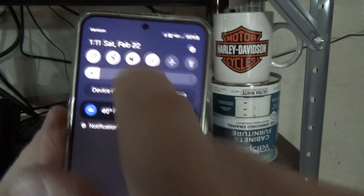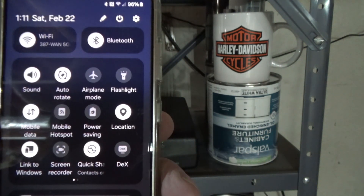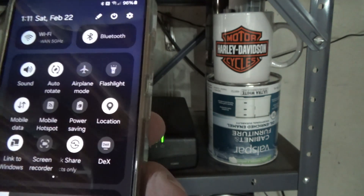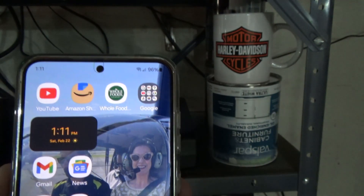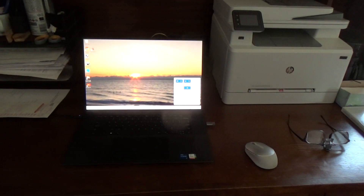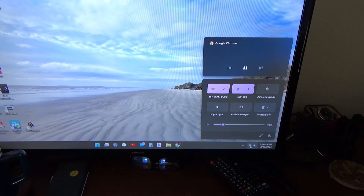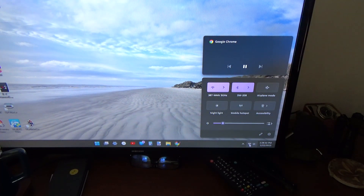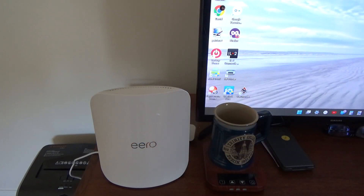I checked my Wi-Fi and I'm connected on the 5GHz band. My computer connected automatically. The Fire TV sticks showed as connected but weren't streaming, so I unplugged and replugged them and they came right back up.